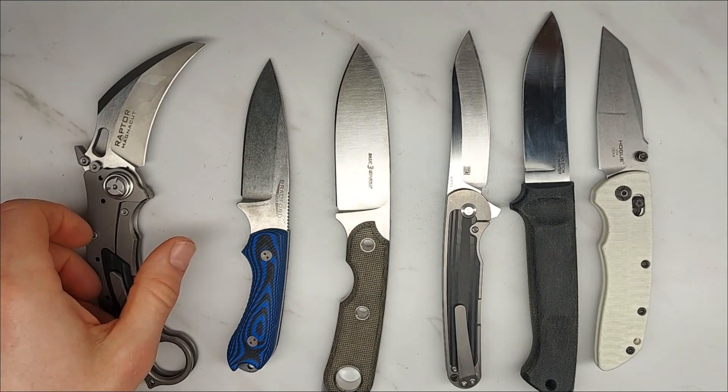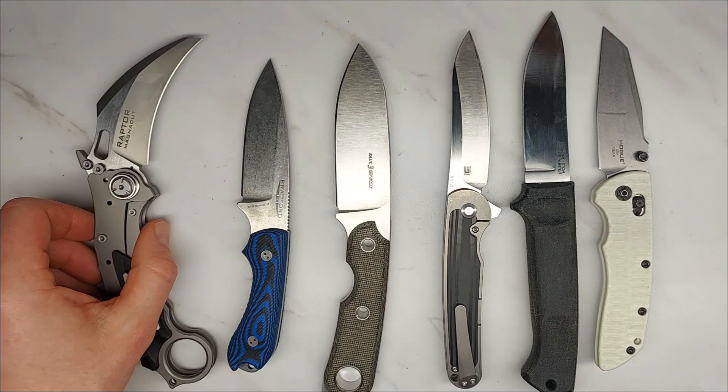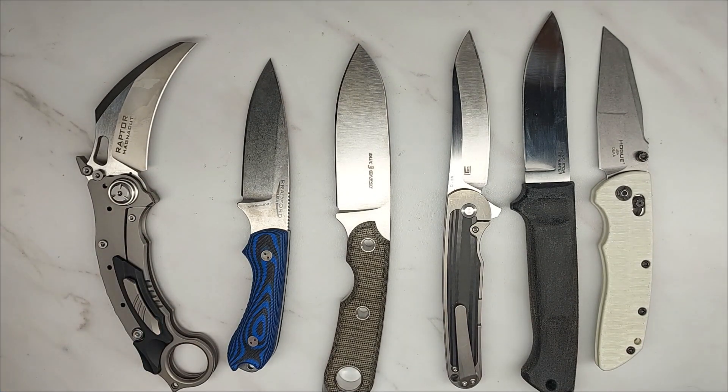One of the draws of this brand new super cool steel CPM MagnaCut is that it's supposed to have better corrosion resistance than other steels. Well, on this channel we don't just take people's word for it — we actually test things. As Bill and I used to say, one test is worth a thousand expert opinions.